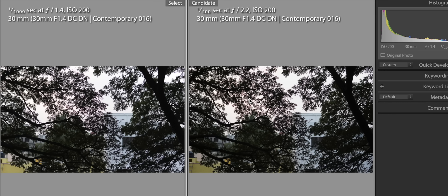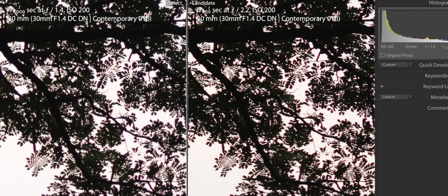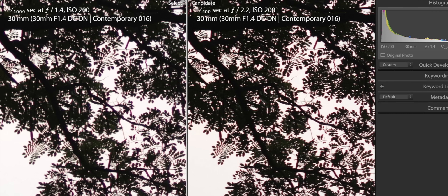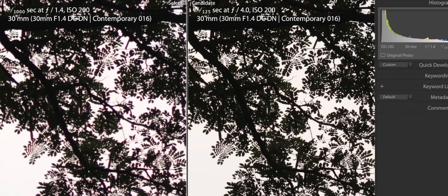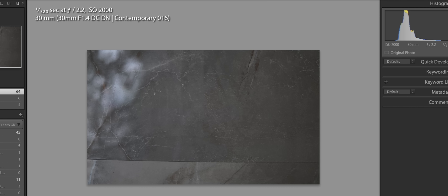Pair 30mm with f1.4 and you get some absolutely gorgeous results. Even wide open at f1.4 the lens is incredibly sharp. There is a bit of chromatic aberration wide open, but stopping it down to around f3.5 to f4 pretty much gets rid of it in most places — or you can just remove it in Lightroom. Vignetting is also noticeable wide open at f1.4, but stopping down to about f2.2 pretty much fixes it.